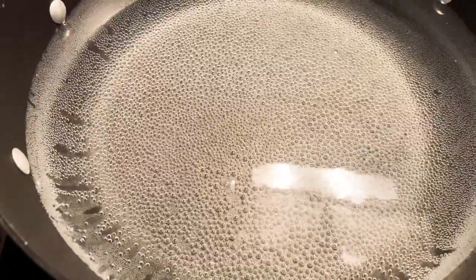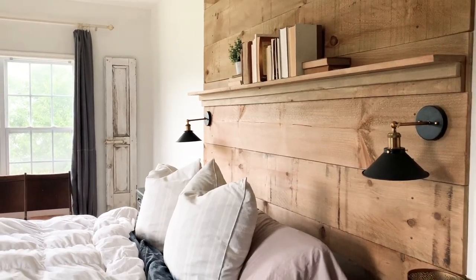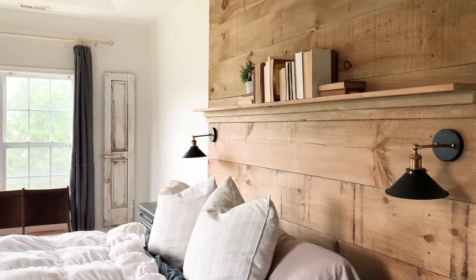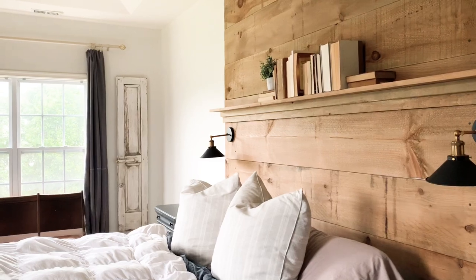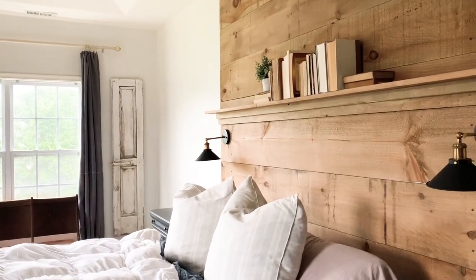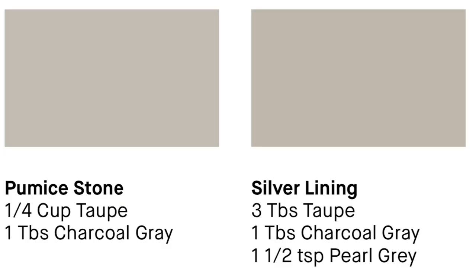I allowed the panels to soak for 30 minutes, then rinsed and ran them through the wash again with detergent. This was the color that came out — it's a little bit blue and a lot darker than I was expecting. The taupe actually didn't temper the charcoal or lighten it, so I'm wondering if I should try this again or just go and purchase the color curtains I'm hoping for.